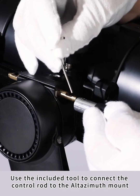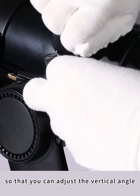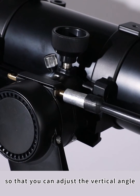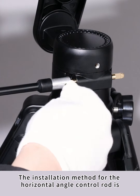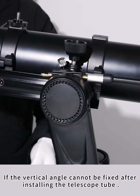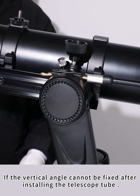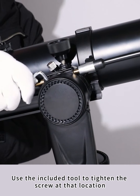Use the included tool to connect the control rod to the Altazimuth mount so that you can adjust the vertical angle. The installation method for the horizontal angle control rod is the same as for the vertical angle control rod. If the vertical angle cannot be fixed after installing the telescope tube, use the included tool to tighten the screw at that location.